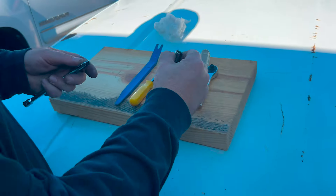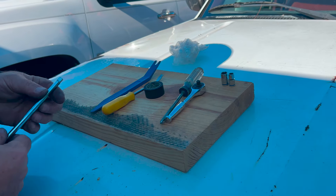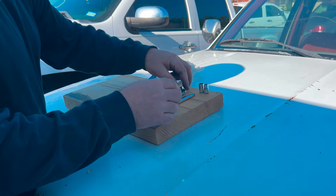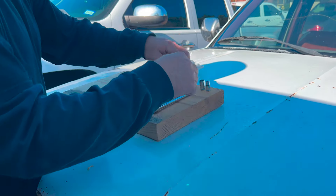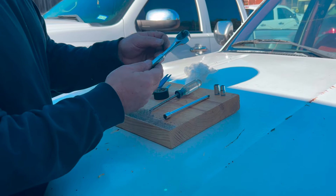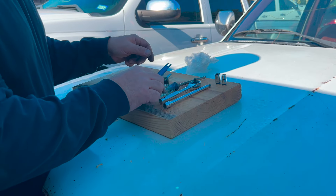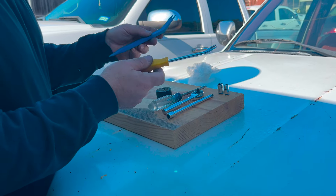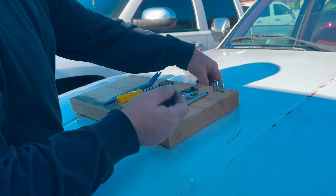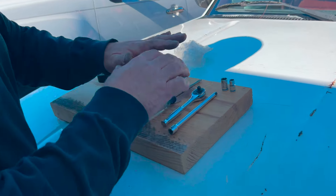You will need a 10 millimeter socket, a seven millimeter socket, a six inch extension — all quarter inch. I like to use quarter inch on little stuff like this so I don't over tighten. A quarter inch ratchet, a Phillips head, and a pry bar — either one will work. This was just for a trick to show you how to use electrical tape with the socket. These are your primary tools to finish the job.